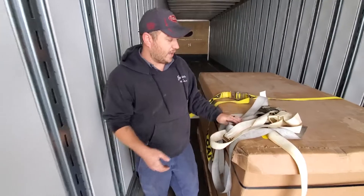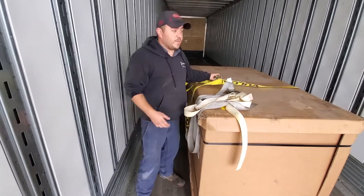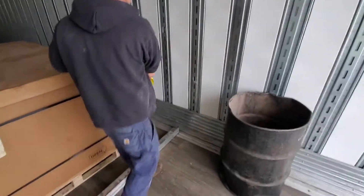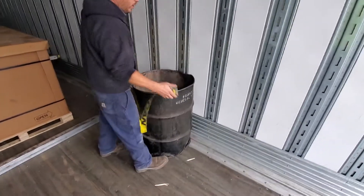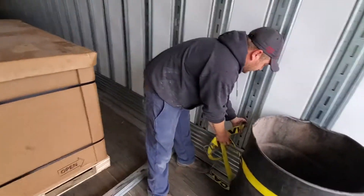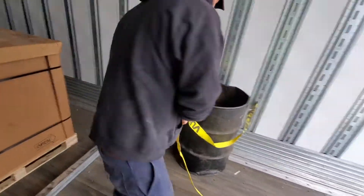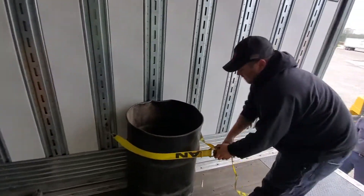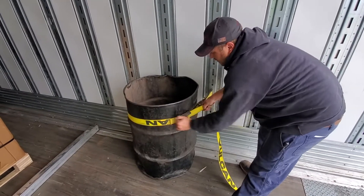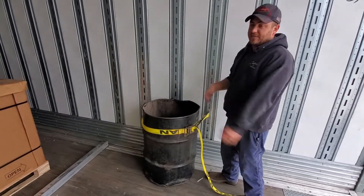You can have multiple different tie-downs to secure the load. For something not as simple as a box — like a round item sitting up against the wall — you can secure it right to the wall by using the e-strap, taking it around to the other side, and ratcheting it tight so it does not go forward, back, shift left or right.